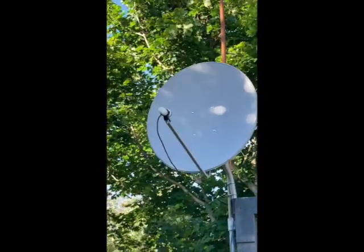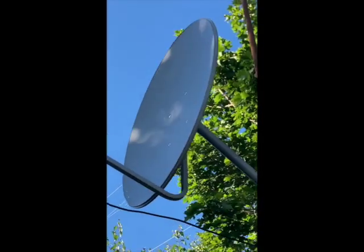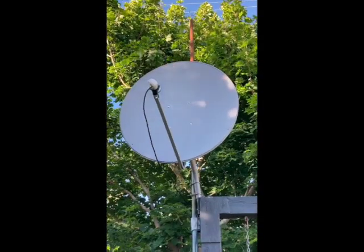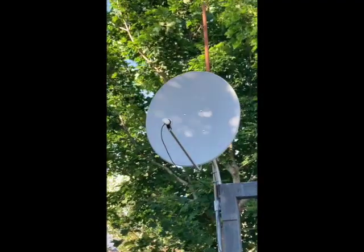Hey, got a quick video here of a simple free-to-air satellite setup in Newfoundland, Canada, in St. John's, receiving the Galaxy 19 satellite in this video. I got this dish and LNB new on eBay for relatively cheap, although shipping to Newfoundland was a lot of the cost.